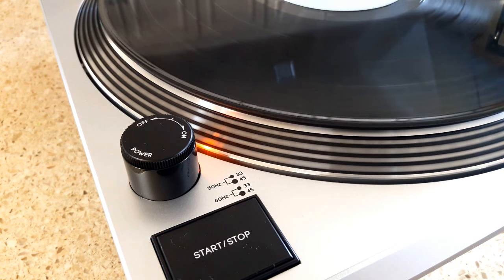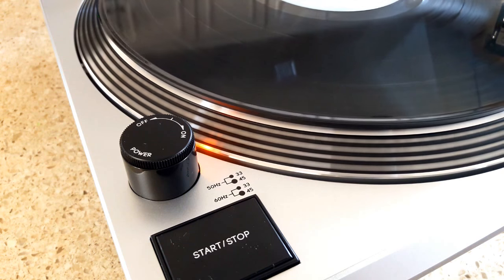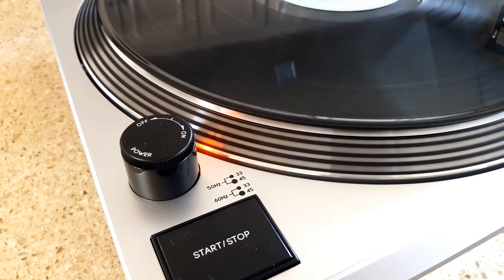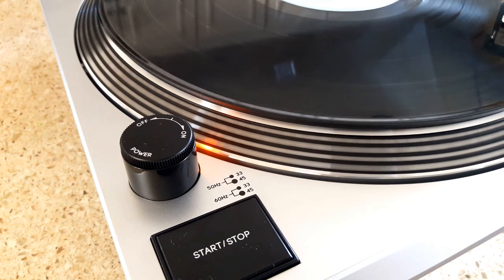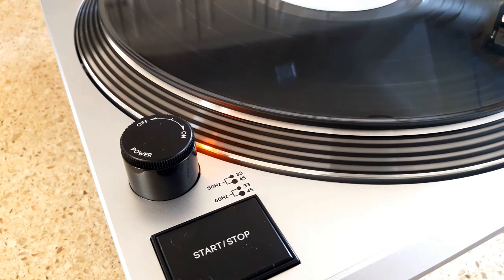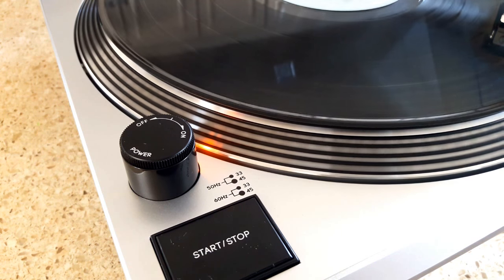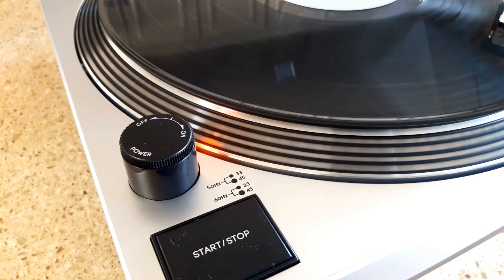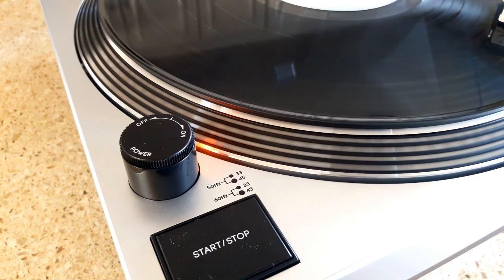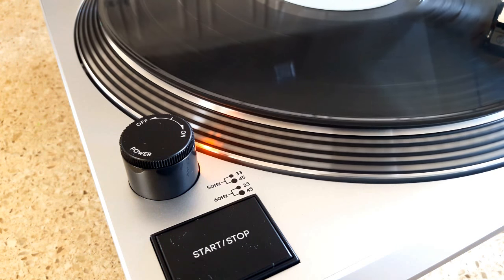Moving the slider up, you're going to see that light start to kind of rotate to the right - that means the pitch is too low, it's spinning too slowly. You would adjust the slider until you got it to stop - see how the light stopped? That means it is set at the appropriate speed. Conversely, if the light was going to the left, that means it's going a little too fast and you would need to adjust the pitch slider up to get a slower speed and dial it right in. This one is set just perfectly because it is in the zero position.